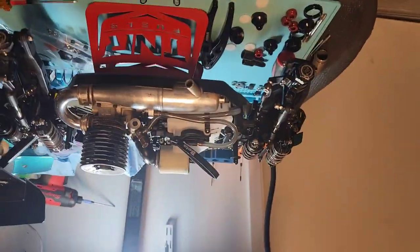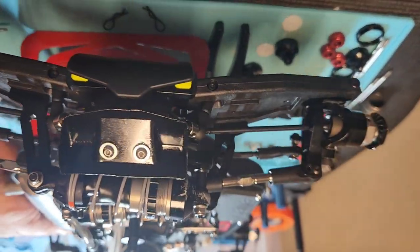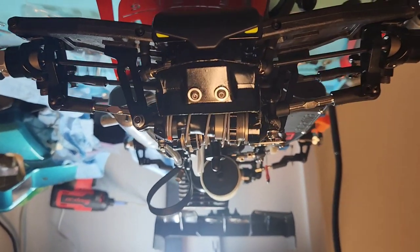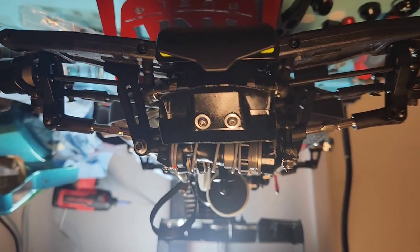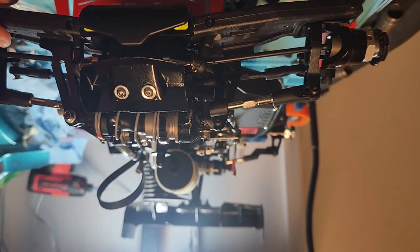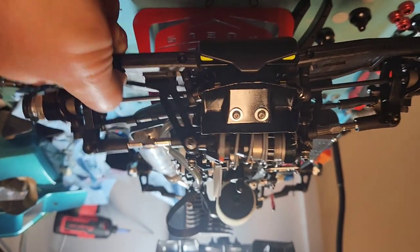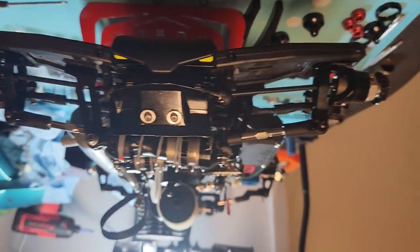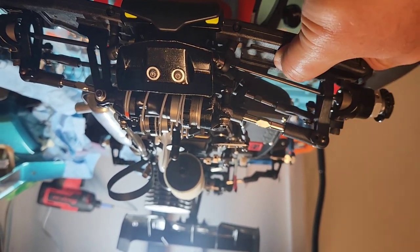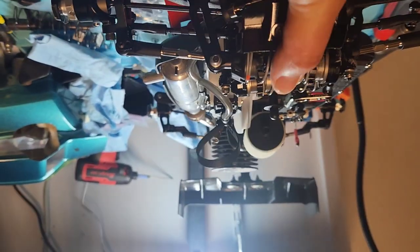Let me bring it down so you can see another view. Bringing it around forward — doing a little close-up right there. The cannon levers for the shocks, you can maneuver the shock. See how it works on both sides.